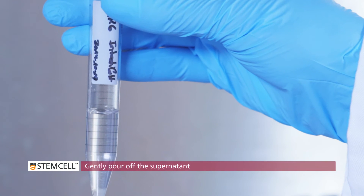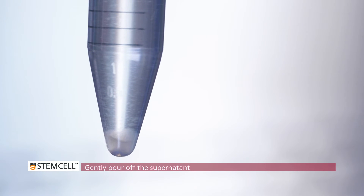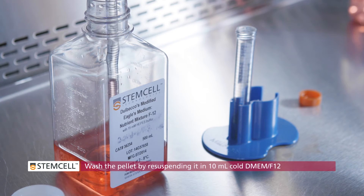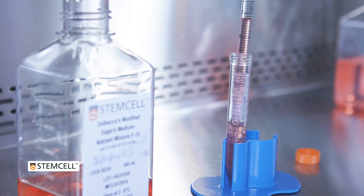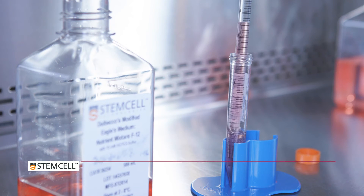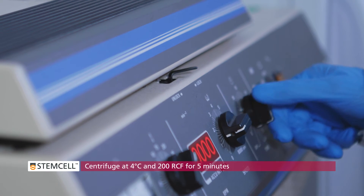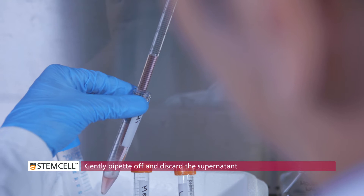Centrifuge the tube at 4 degrees Celsius and 290 RCF for 5 minutes. After centrifugation, gently pour off the supernatant leaving the pellet in the tube. Wash the pellet by re-suspending it in 10 milliliters of cold DMEM F12 using a pre-wetted 10 milliliter serological pipette. Centrifuge at 4 degrees Celsius and 200 RCF for 5 minutes. Gently pipette off and discard the supernatant.